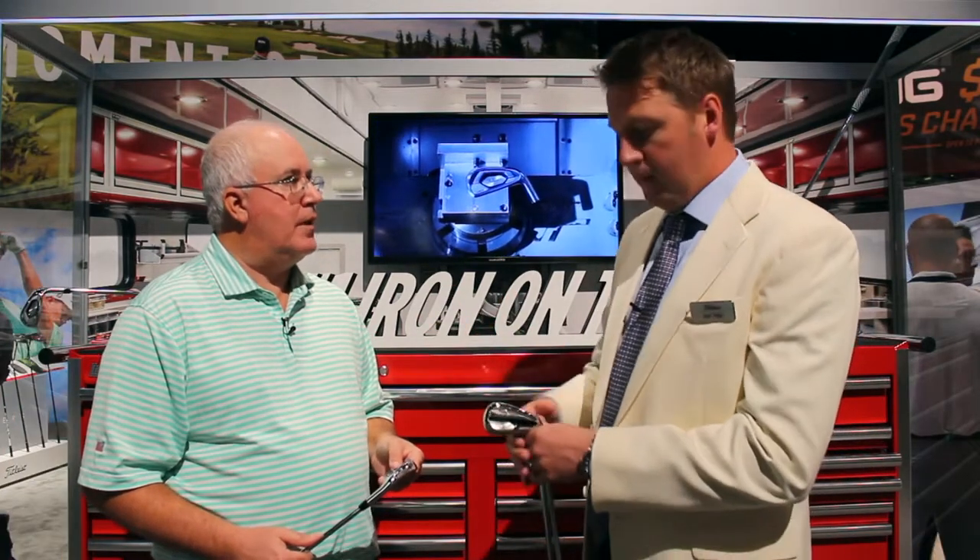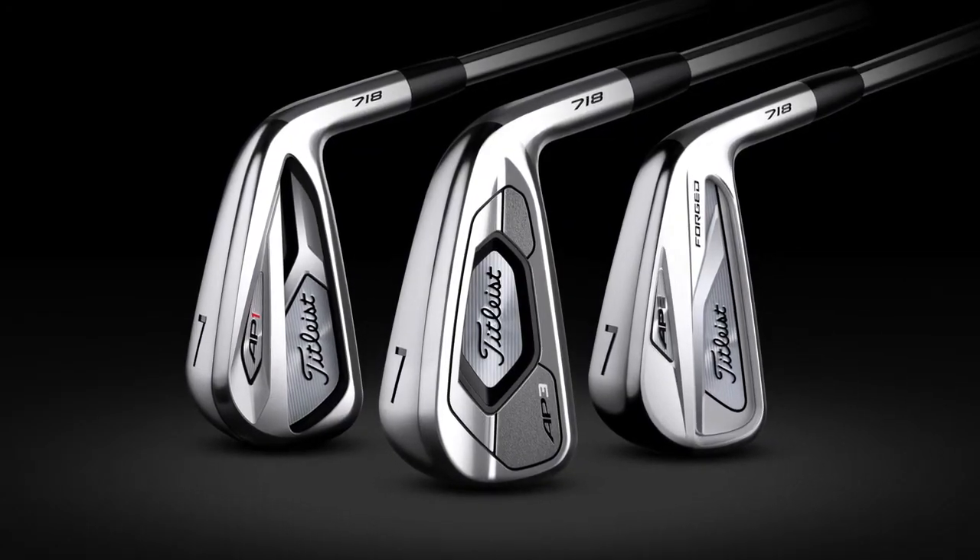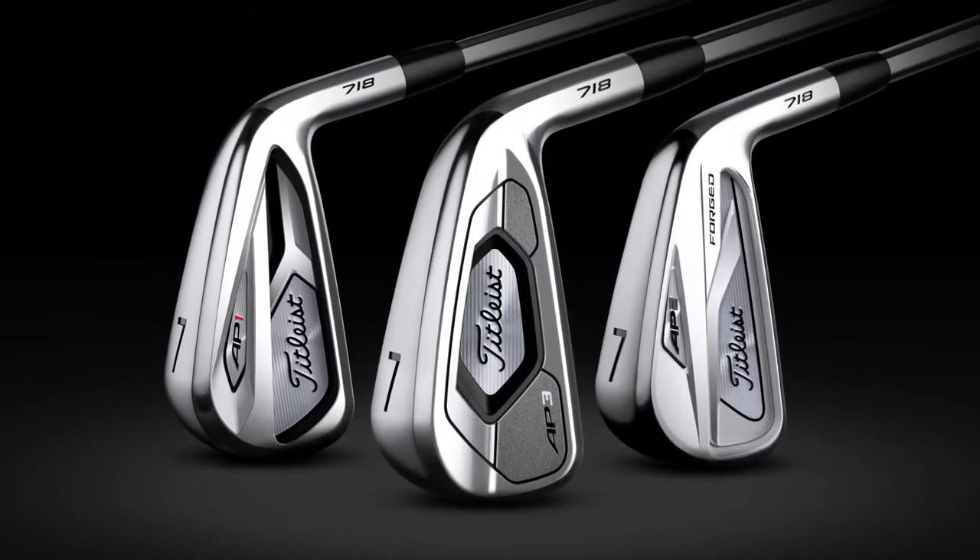So as we think about who the clubs are for: AP1 is for anyone looking for max distance and max forgiveness. AP3 is for someone who knows they need that distance but wants the look and feel of a smaller-sized iron. And AP2 is really your opportunity — if you think you need a tour iron, this is the iron to play. You can put this in the hands of any low double-digit golfer and they're going to have a great round. For our Second Swing customers, if you're looking to get into a new set of irons and want to get into some APs, now you've got the information to make a great choice. We'll take your old irons in on trade, get you in the AP that'll fit you best, and help you play better golf in 2018.